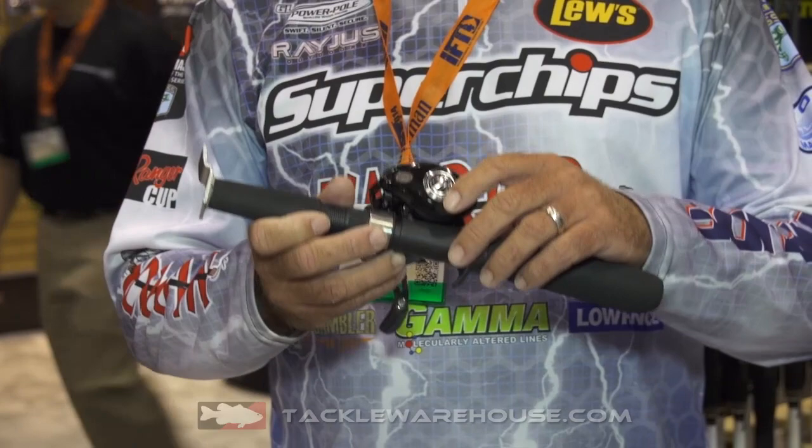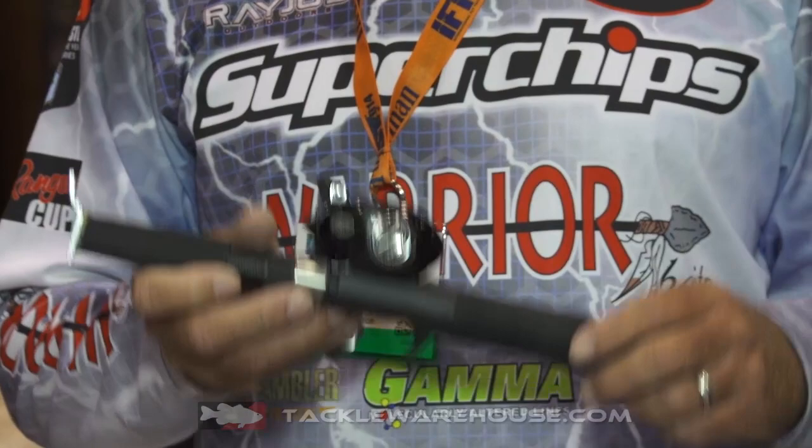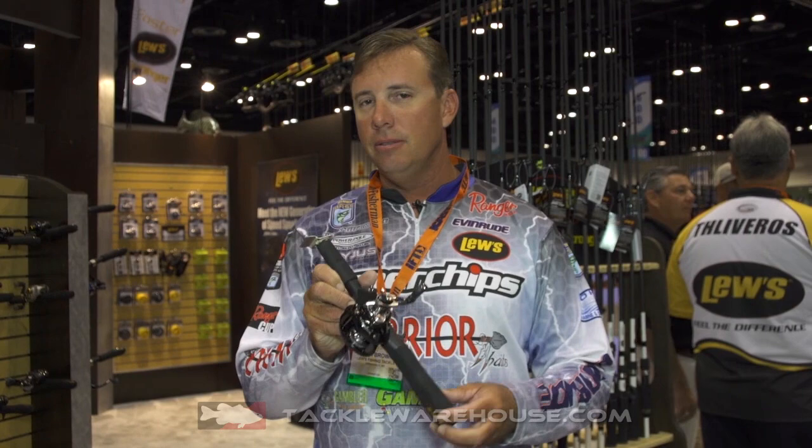You want to talk about a reel you can fish and throw all day — it's got the six pin centrifugal braking system, which is externally adjustable, 27 point adjustment. And you want to talk about throwing a mile — it's got the good Luz big paddle handle.